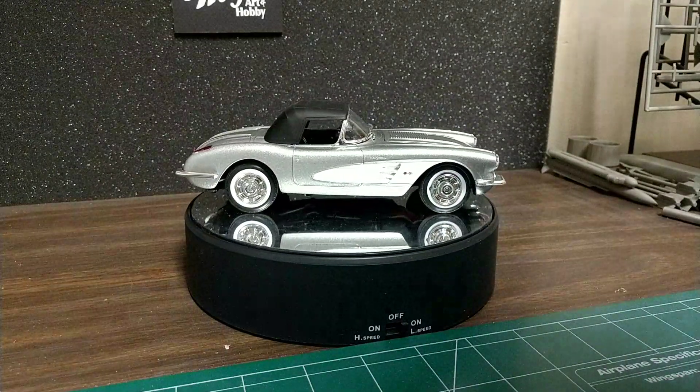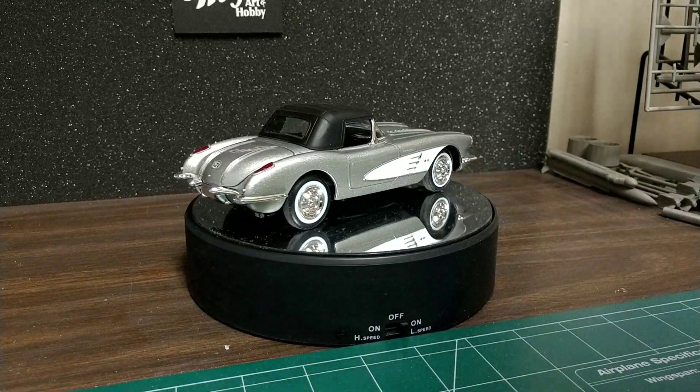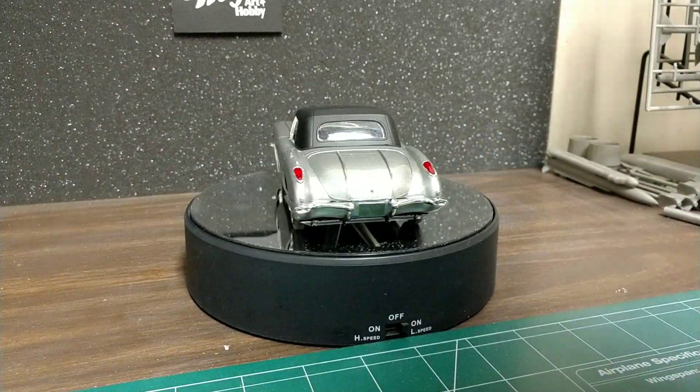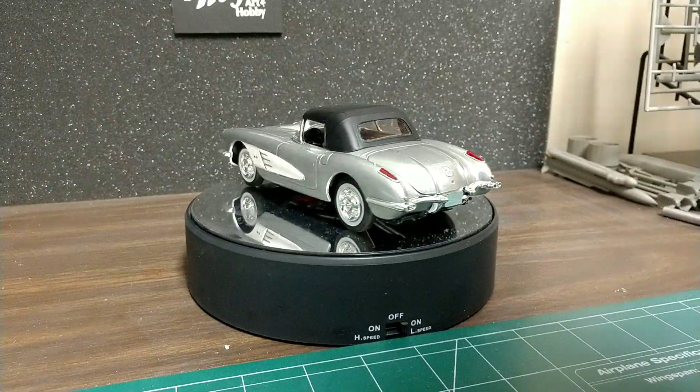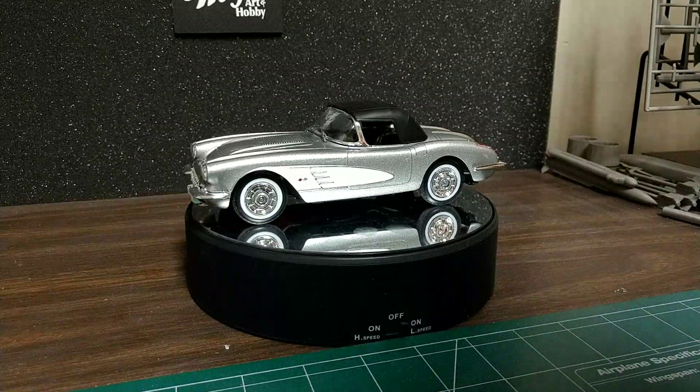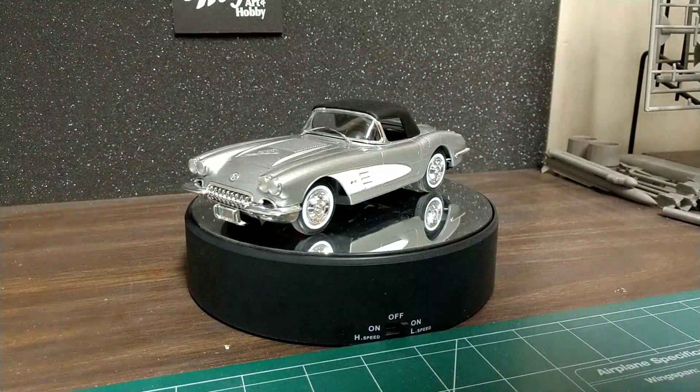I'll check in with you guys, see how everybody's doing tonight. I don't know what I'm going to start on next for a car. Got to get on that Walt's car, so that'll be the next main project. Got the F4G, got the paint for it today, so I'll be getting painting on that today.